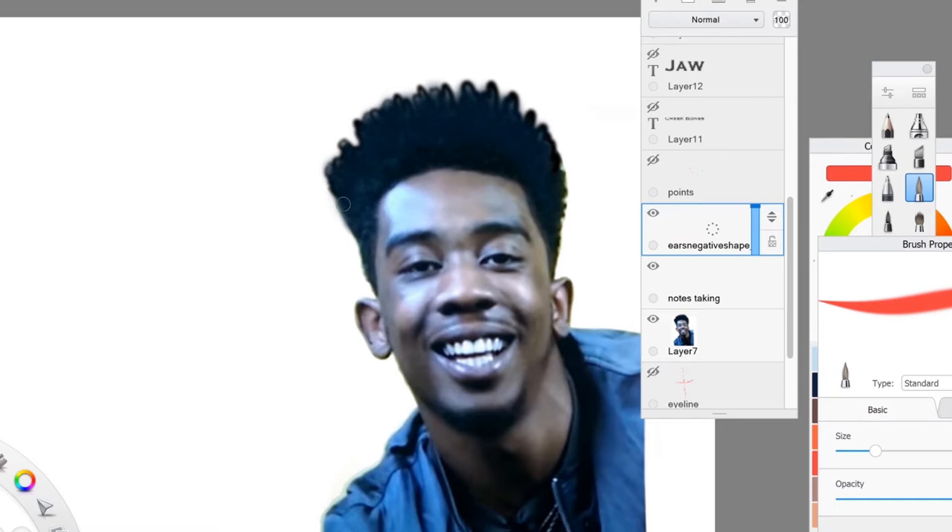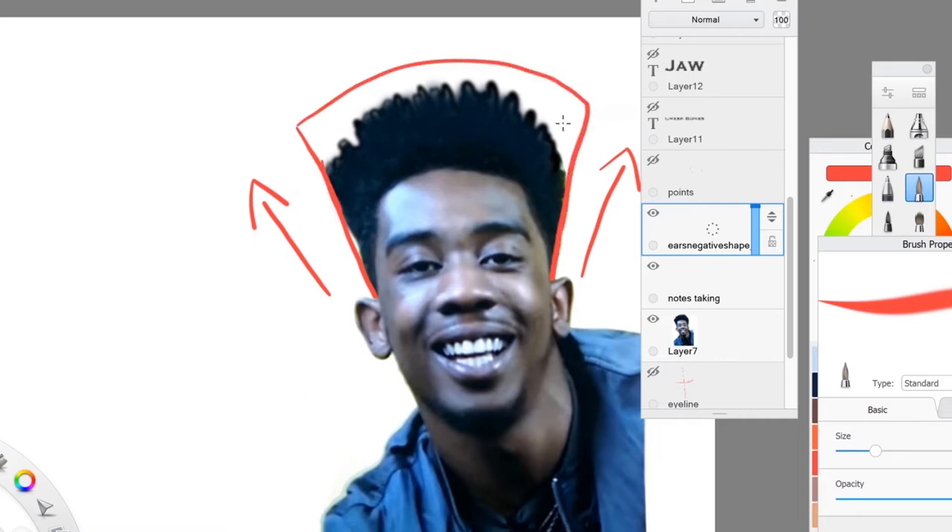Now the next shape that I'm going to go over is the hair shape. The hair shape tapers out, so it's going to be wider on top and narrower at the bottom.